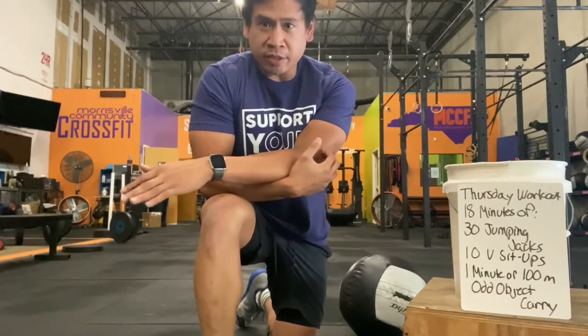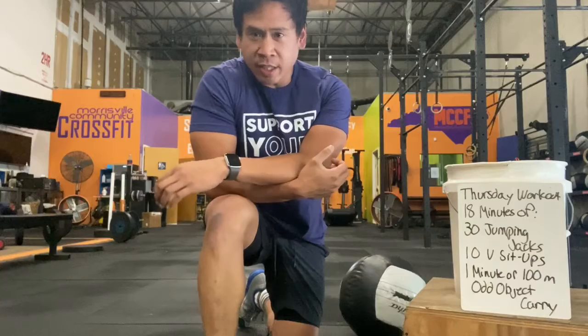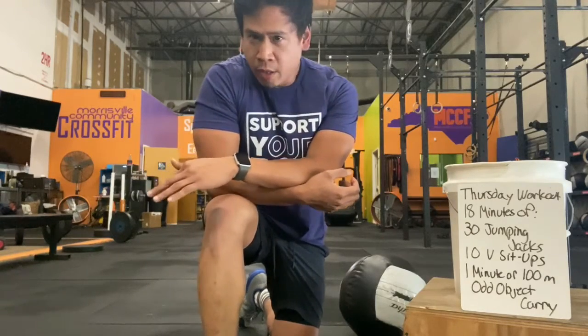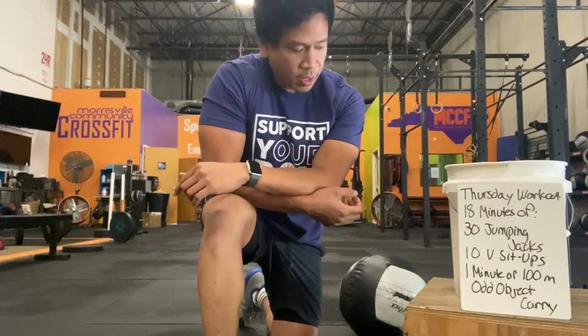Try to make it some sort of jog. It doesn't have to be fast, but don't just walk with it. Try to jog with it for one minute or 100 meters if you have 100 meters measured out.